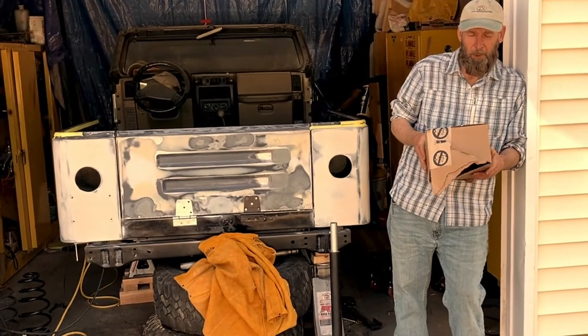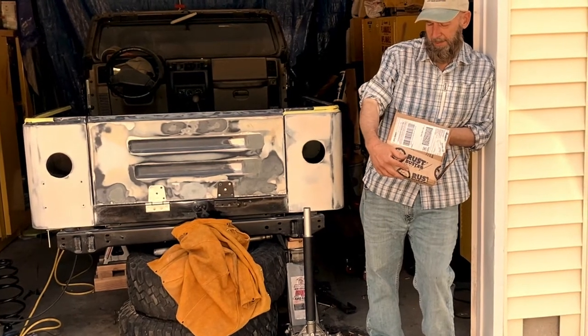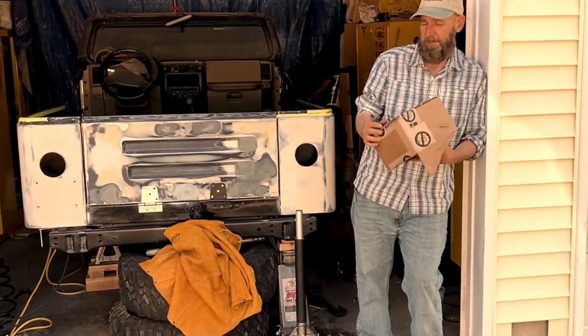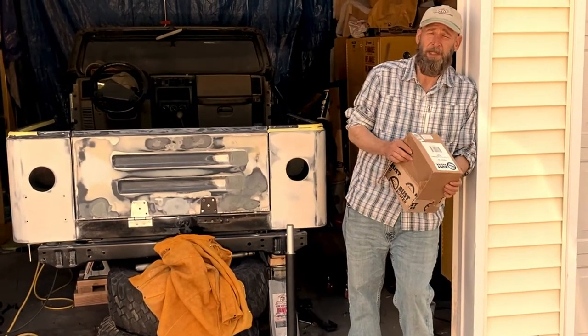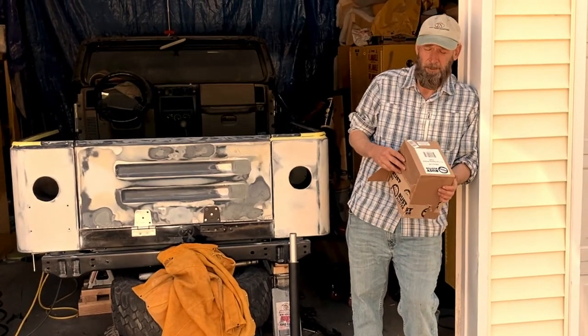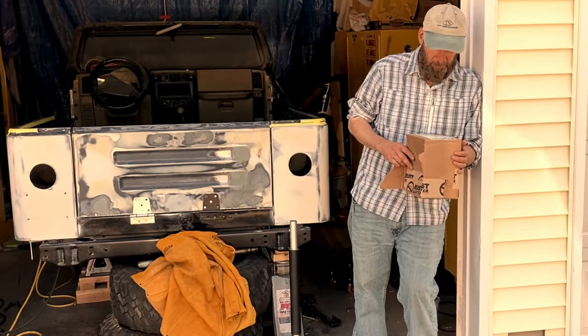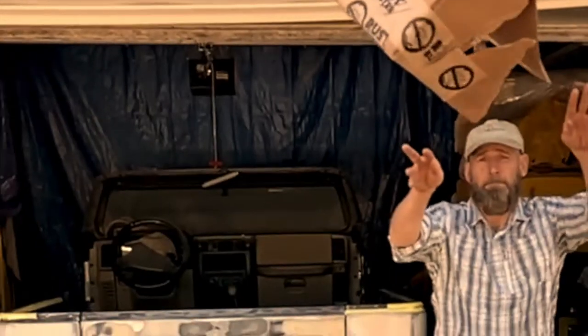I ordered from Quadratec the Rust Buster's right-hand coil spring bracket because this one's all rusted out, as you're about to see. Now I always look for the cheapest parts, but I don't always buy the cheapest parts. I do try to buy American. I actually thought Rust Buster was an American company — I was wrong. It's made in China.